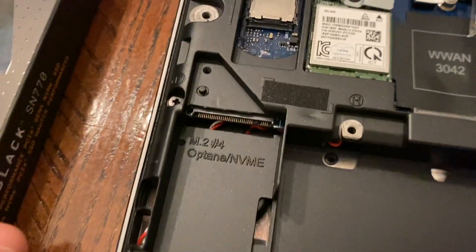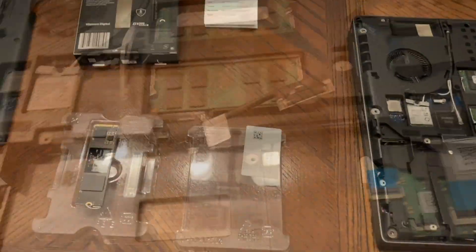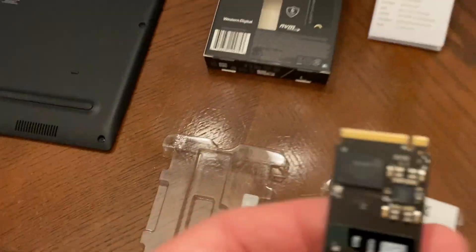The M.2 is important — that's the size of the solid-state drive, and you can see this one is M.2. I'm going to open up the package and get the SSD. Alright, we have it open. I'm going to take the SSD and install it into that slot.